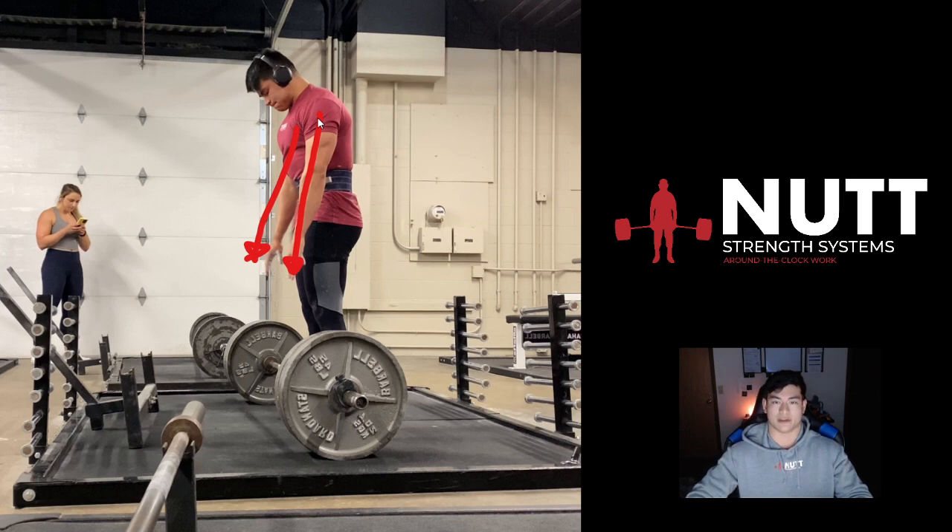External rotation means you're externally rotating away from the body. Pretend there's a median line down your body — you're going to externally rotate. Whether you're mixed grip or hook grip, you want to externally rotate. What that's going to do is engage your lats more and your rotator cuff muscles to tense up properly. On the bar, you want your arms and your thoracic spine as neutral and braced and tight as possible. Long arms and externally rotating are the cues that help with that.